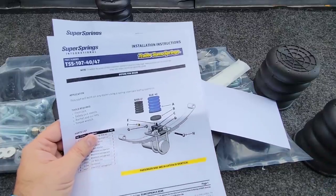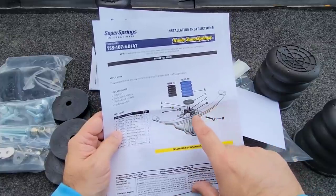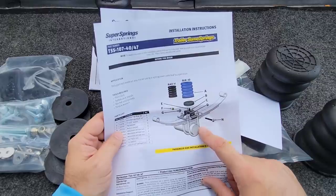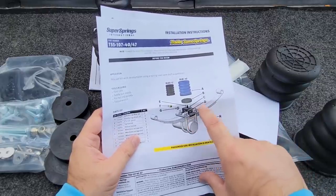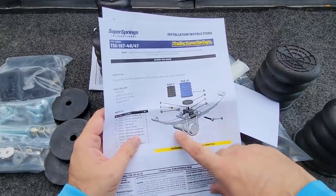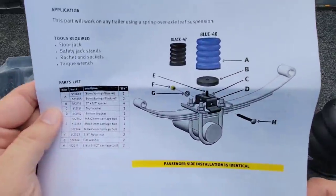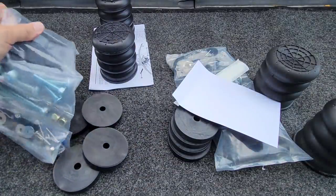Keep in mind there are going to be different sets for different types of spring configurations. If you have an undermount spring where your leaf springs are underneath your axle, you'll need a different kit — it mounts differently. But because the axles are placed underneath the leaf pack on our fifth wheel, and a lot of newer fifth wheels and travel trailers are set up that way, this is the kit that we would need. Looks pretty simple — we're going to get to installing these and seeing how they work.